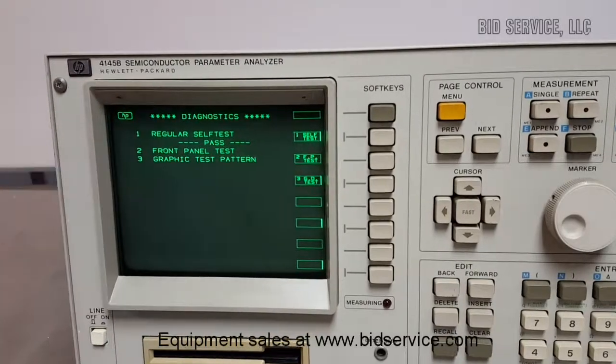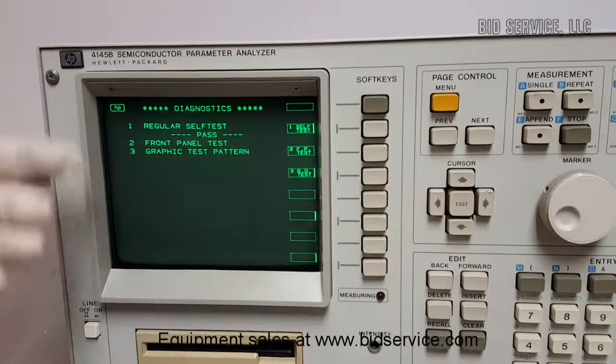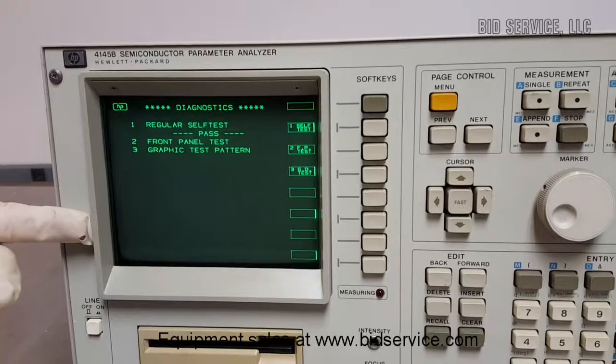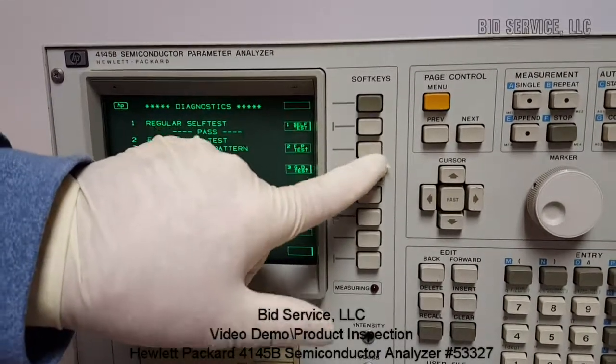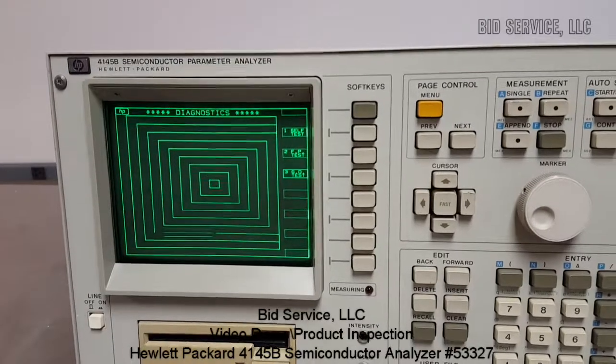It brings us into the diagnostics, and you can see regular cell test passed. I can hit number three, and it gives us our graphic test, etc.